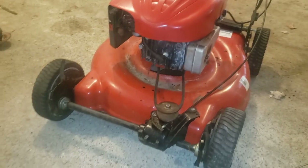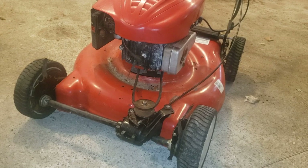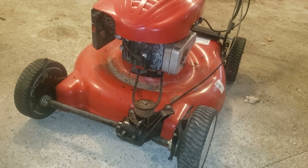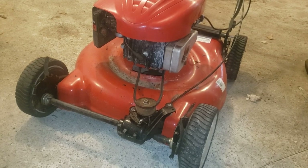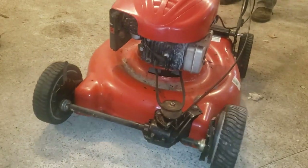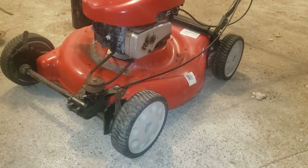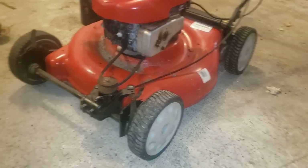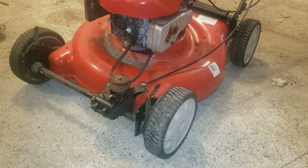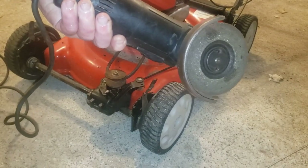The problem is the drive mechanism is shot out. Sometimes you reach a point in life where you just say you know what, I don't want to deal with it. The problem is when you try to roll it, the wheels won't turn — it's all locked up. This being a perfectly good mower, what I'm going to do is remove the drive mechanism in about a minute using this high-speed cutting wheel. Let's get to work.